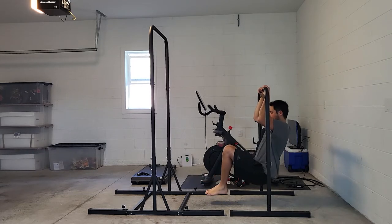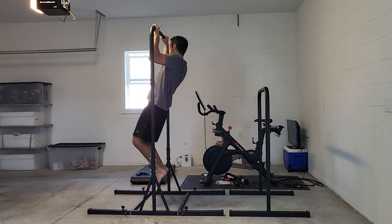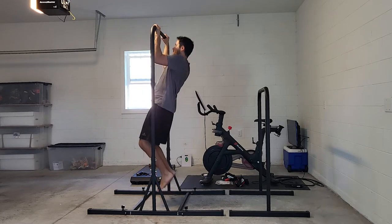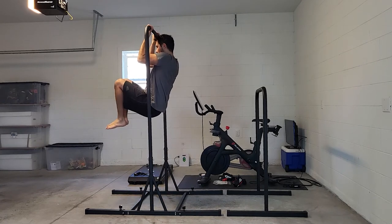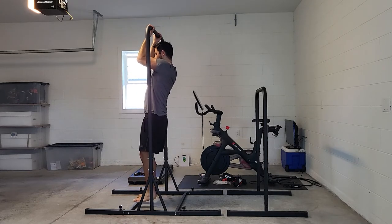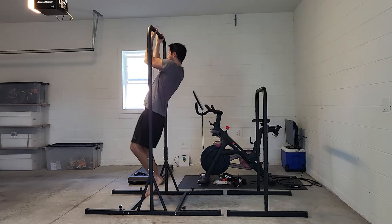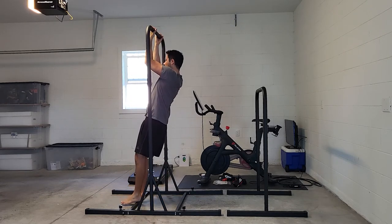But now with the Big Bar I've got plenty of room to go up and down on my arms, as well as doing some ab exercises. The Big Bar is the perfect fit for me because I wanted to do some pull-ups and chin-ups in the garage and just stretch out my back from time to time.